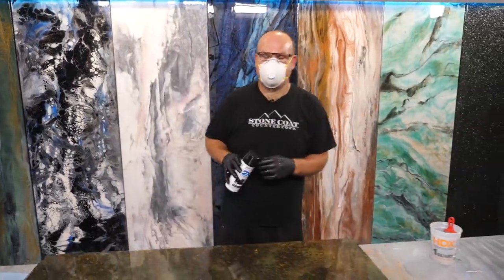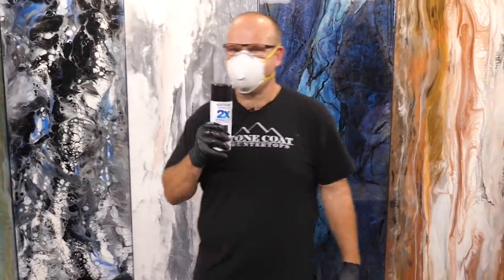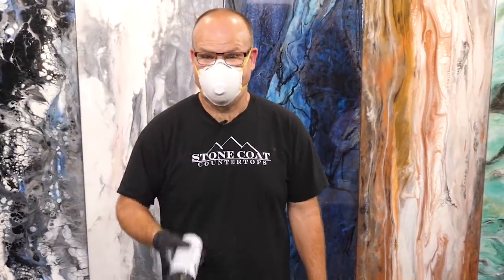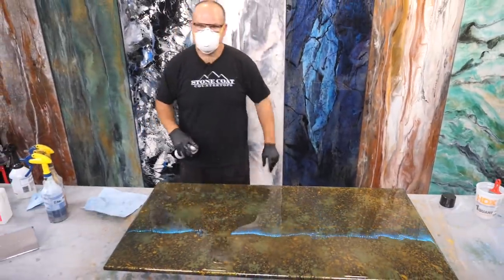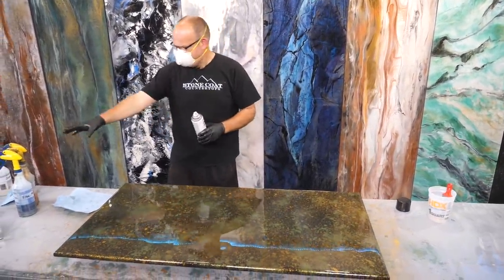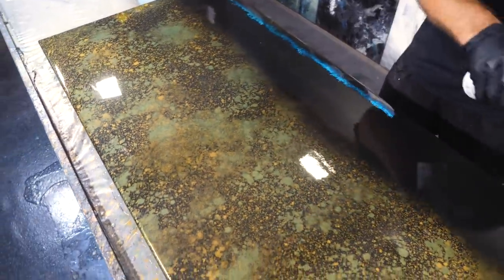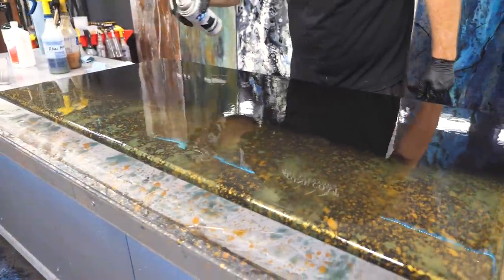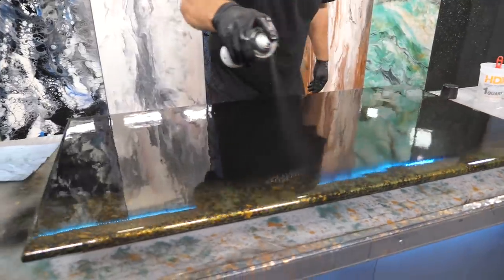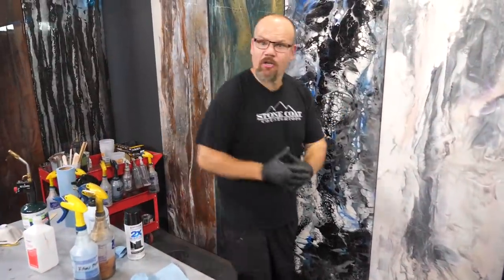We're going to spray some black spray paint. It's going to be a heavy coat because I want that undertone to really work. I'm going to use a mask because I don't want to huff in the paint. Another pro tip: whenever you're doing this technique where you're going to make that granified effect, be sure to act fast. Make sure your bottles are ready to go because the paint will start to really settle in that epoxy. You want it on the surface so it fractures. If you have a big project, you can do this in steps and you'll have plenty of time. I know what you're thinking — you think I've destroyed it. I haven't.